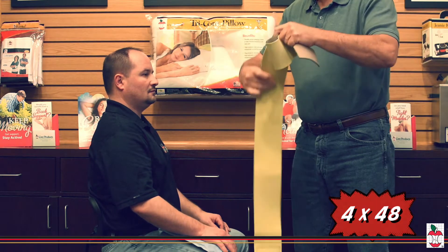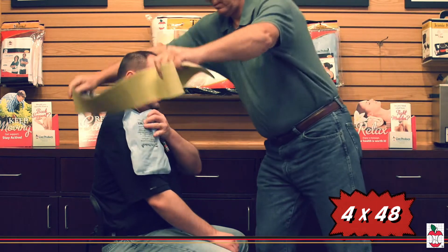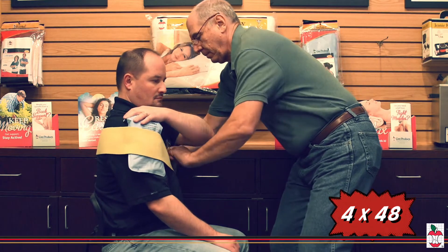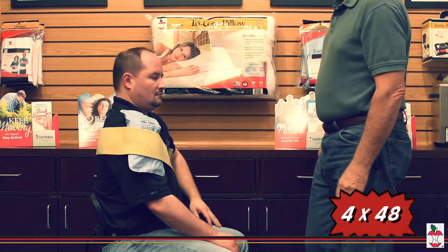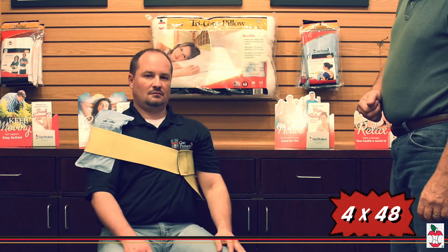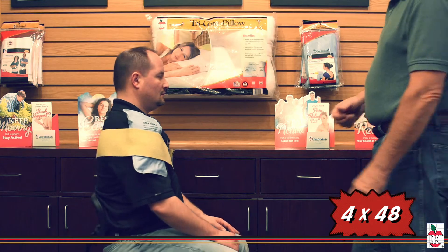The Core Products Core Wrap is excellent for positioning hot and cold packs, electrodes, and other items. The plush neoprene wrap helps retain heat or cold and provides mild compression. It is also useful as a compression bandage, and the adjustable hook and loop closure holds wraps firmly in place.